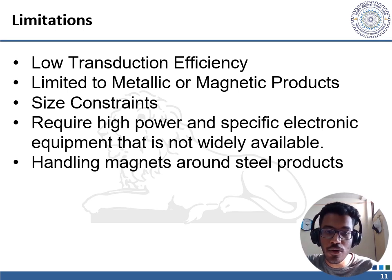EMATs are limited to metallic or magnetic products. To generate a Lorentz force, the material needs to be conducting so as to support an eddy current. For example, in the case of PVC pipes, EMATs cannot directly generate ultrasound. However, by using a conductive tape such as aluminum foil or copper foil, ultrasound can be generated in the conducting foil and then transferred to the PVC pipe. Nevertheless, this still makes the whole mechanism a contact process, which adversely affects the speed of inspection.